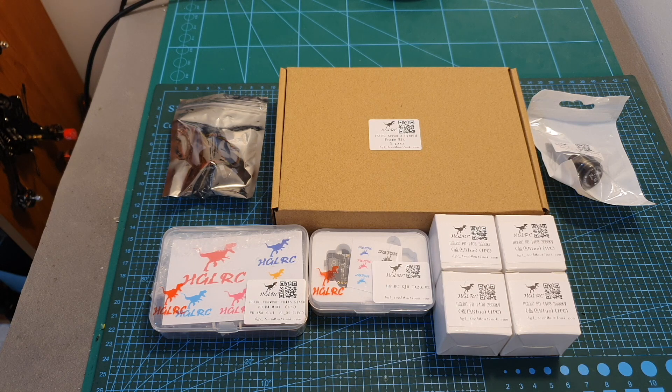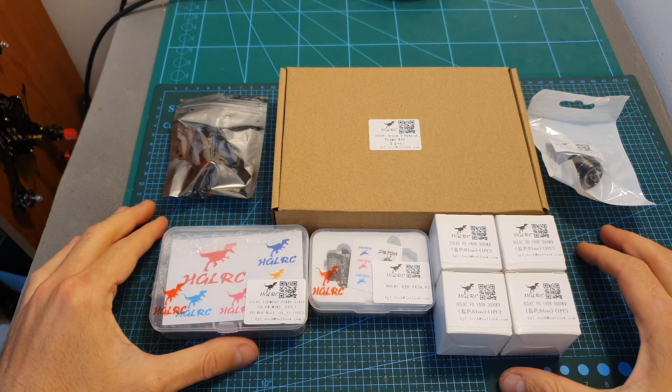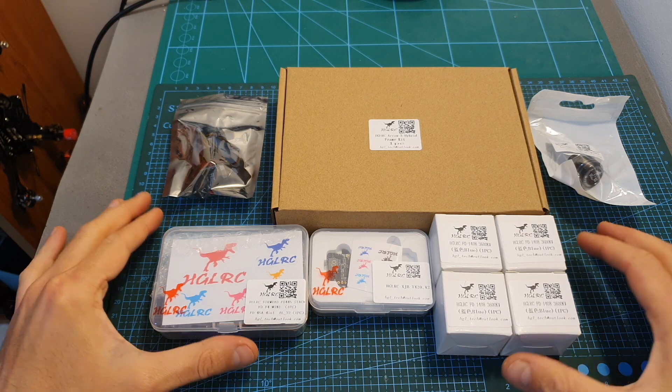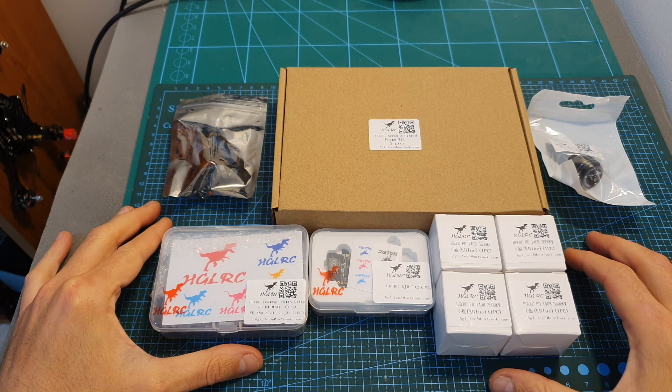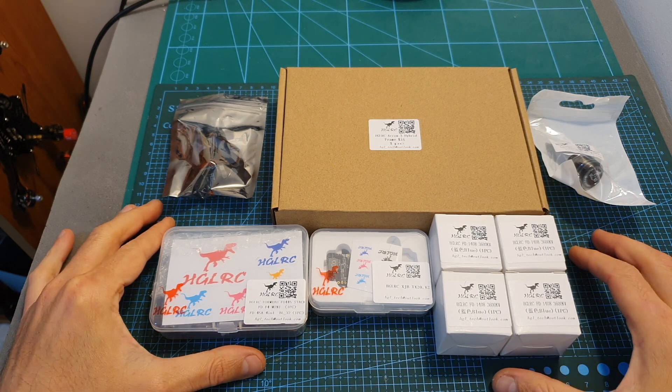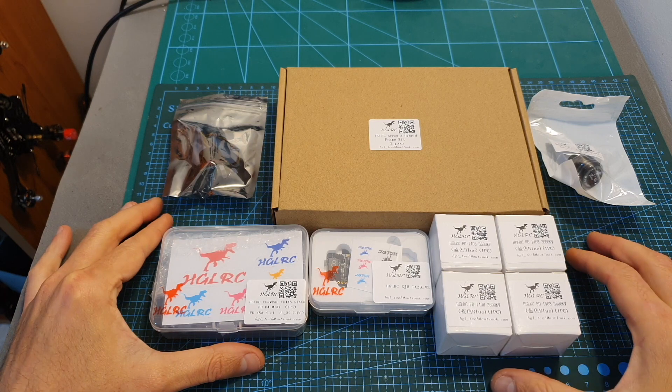Hello guys and welcome back to my channel. Today in this video I'm going to build the HGLRC Arrow 3 mini quadcopter. This quadcopter is soon going to be offered both as a plug-and-play or a bind-and-fly version, so you won't need to assemble it yourself.